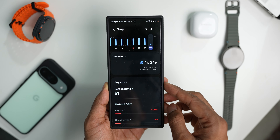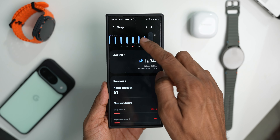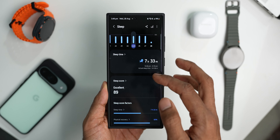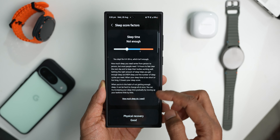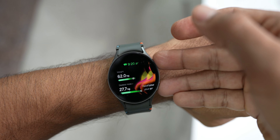One area where the watch wasn't very accurate is sleep tracking. I tracked sleep for almost a month and on some nights when I woke up in the middle of the night for a couple of hours, the watch didn't recognize it — showing the entire period as sleep with very little awake time. If you sleep continuously it tracks well, but waking in between causes inaccuracies. That said, it's very comfortable to wear at just about 30 grams — far lighter than the Watch 6 Classic or Watch Ultra.